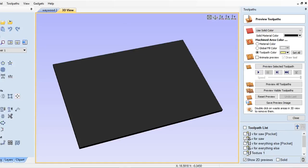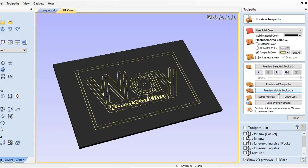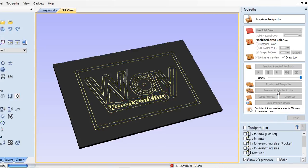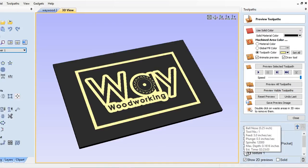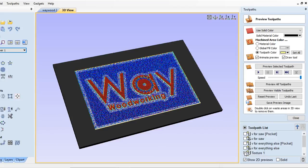Next I use a half-inch diameter clearing bit to surface the material near the logo in certain places where my texturing toolpath wouldn't remove all the paint. The texturing toolpath is a whole lot of fun because the software comes with a preset to make it look like it was gouged by hand.